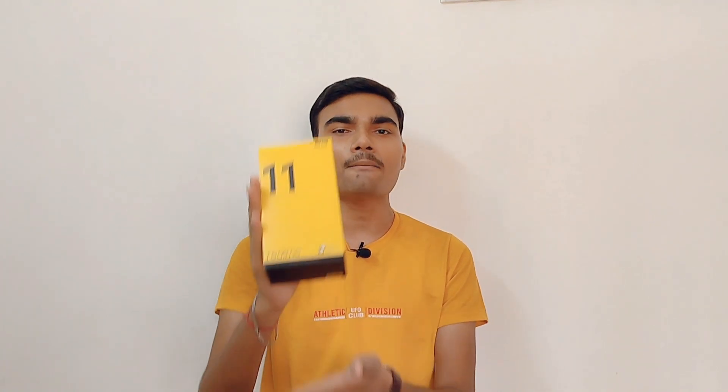So without a doubt, I am going to tell you which phone I purchased. The new phone I purchased is the Realme 11 5G. We are going to show you the unboxing of this phone today.